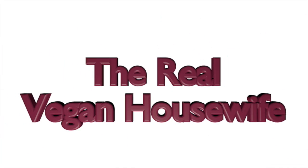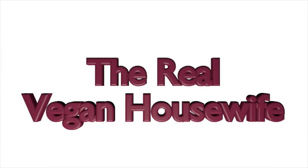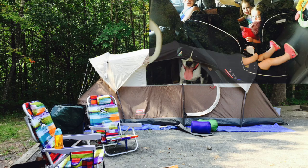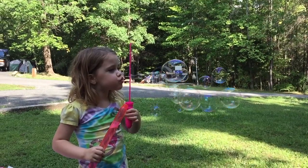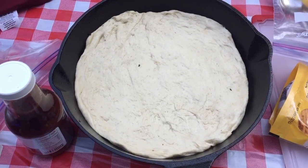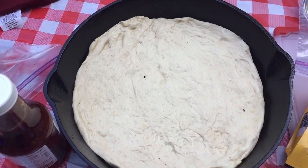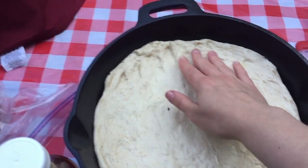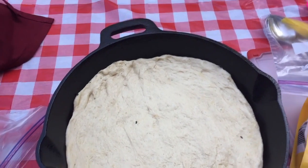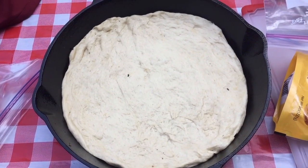Hi, this is The Real Vegan Housewife and this weekend we are going camping! This is cast iron skillet pizza. I'm using Julie Hasson's pizza dough recipe from The Vegan Pizza Cookbook, and basically this is her cowboy pizza recipe.